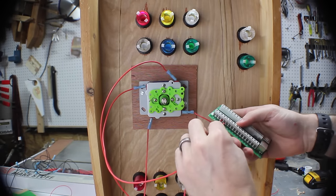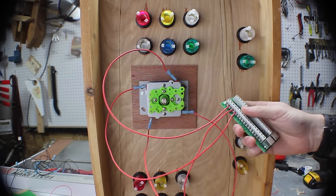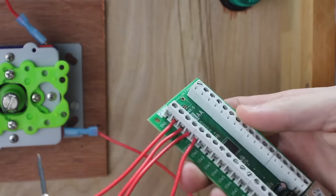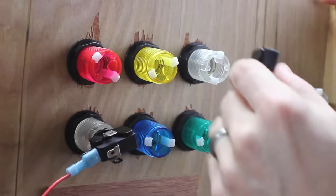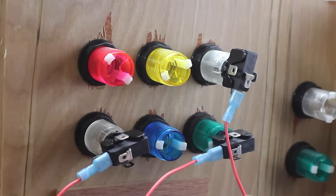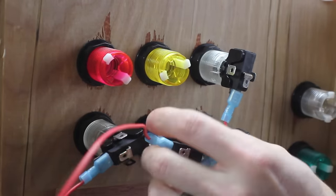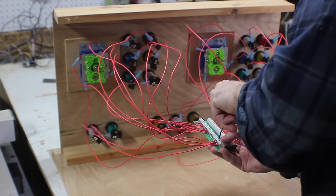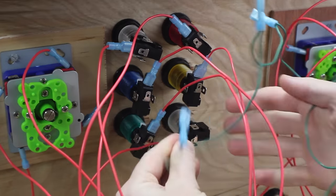Take each wire from the joystick and insert it into the correct terminal, then tighten them down with a screwdriver. Then go ahead and add all of your buttons — make sure you get the right color LED with the right color casing, and you're going to have to fiddle with them a bit to get them all to fit. Then wire each one into its relevant terminal. The wiring is going to get really messy really quickly, and in a final board you want to spend a lot more time on cable management.